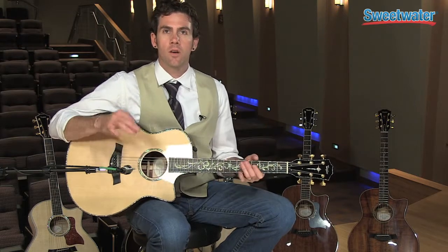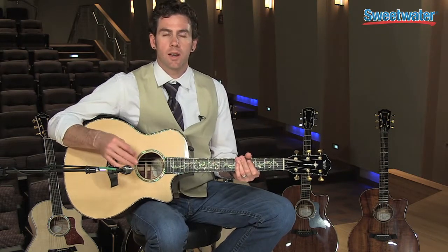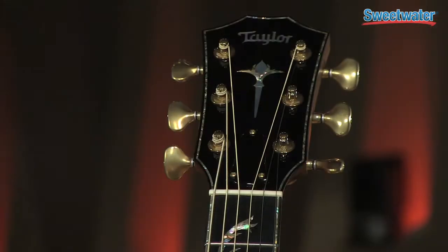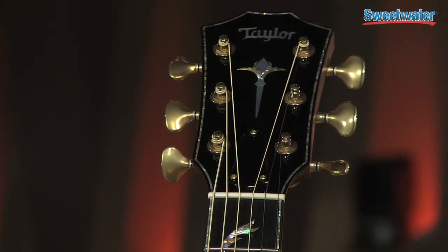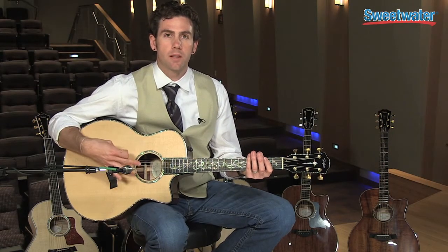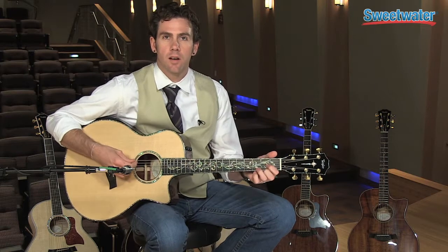Nice and commanding on the low end, really articulate in the mid-range, and it always has that clarity and balance that Taylor guitars are known for. It showcases Gotoh 510 tuners and bone nut and saddle, and we've pulled all the stops to make sure that when you're at the top of the mountain with a PS level guitar, you get the best of the best.